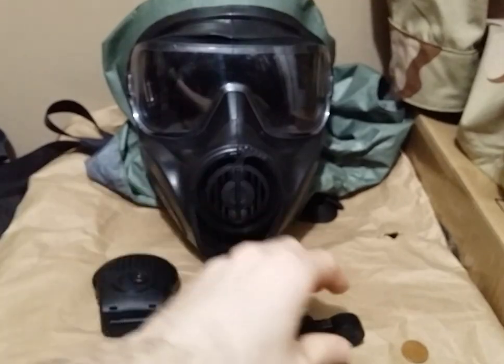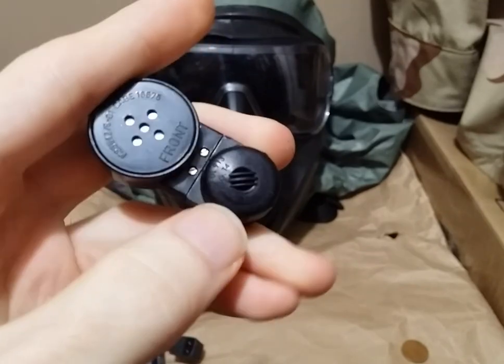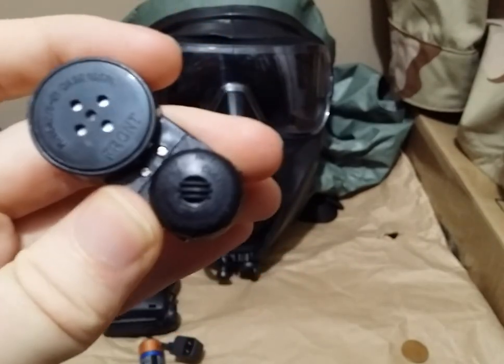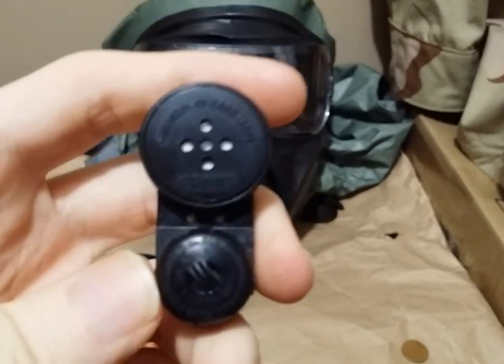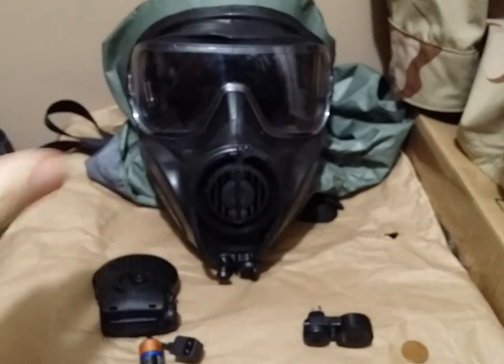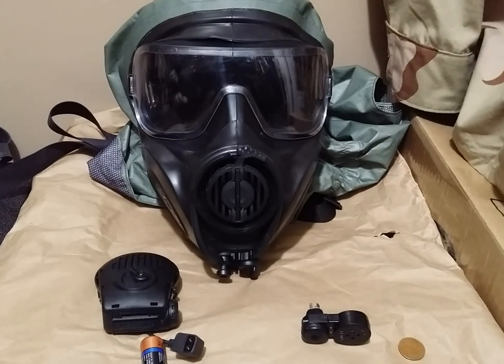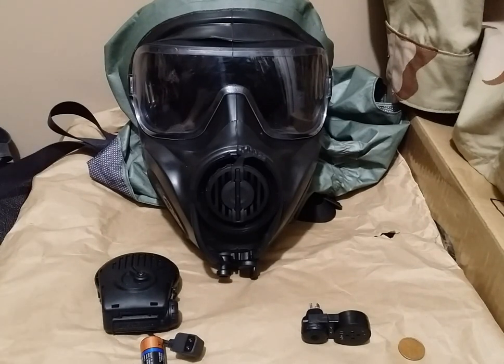The microphone and amplifier assemblies will be different on the Gen 2 as well. The Gen 1s have what looks like a microphone on the amplifier, whereas the Gen 2s are just a solid block with a very lower profile. It should be mentioned that the Gen 2 and Gen 1 microphones are non-compatible between each other. If you try and use a Gen 1 microphone on a Gen 2 VPU, or vice versa, and power it on, it will simply make a beep and will not transmit voice at all.